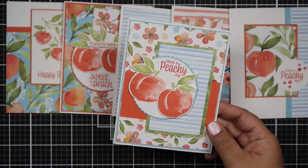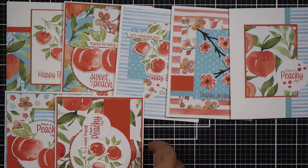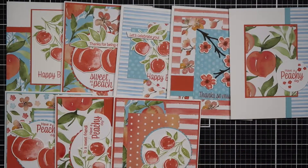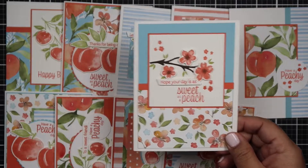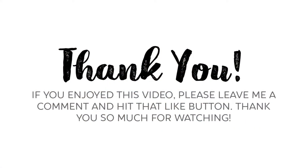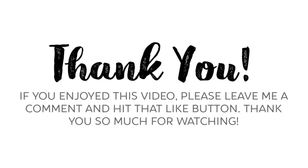Alright guys, this wraps up the 10 cards for my Shop Your Stash. I did say I wanted to make these every other week but with my design team commitments it got pushed back, so my goal is at least once every month. Thank you so much for watching and if you enjoyed it please don't forget to give this video a thumbs up and subscribe.